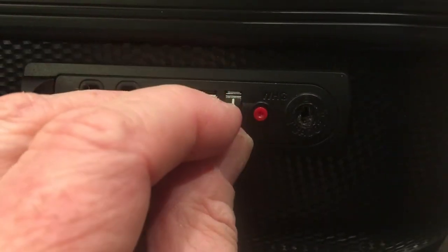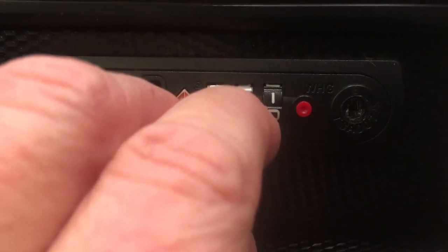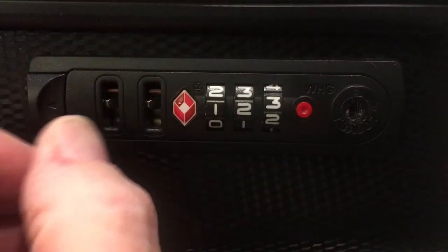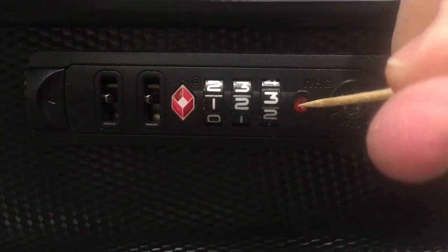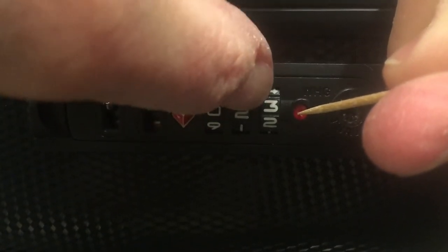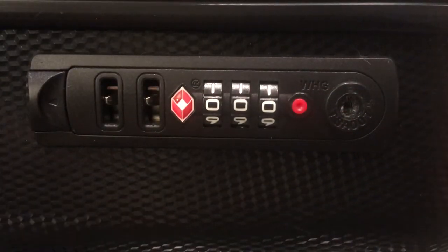So let's get that set to the factory setting once again. There we have it back to triple zero and that no longer works. So if I want to get that set back, I will set it to the combination that works, depress the red button, and now I'll reset it to factory, which is zero, zero, zero. Now we saw that didn't work a moment ago.